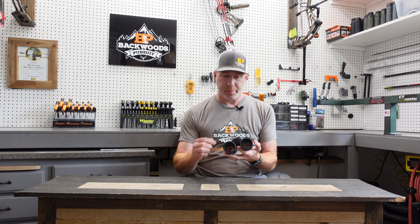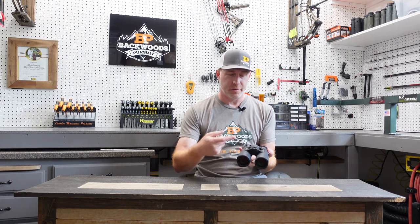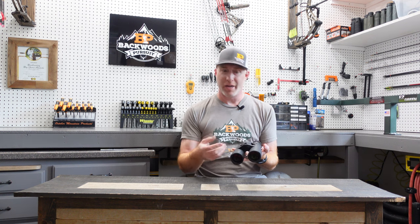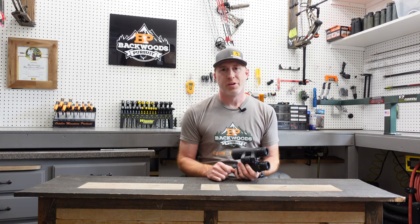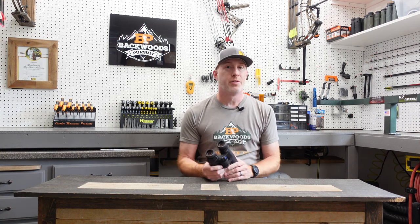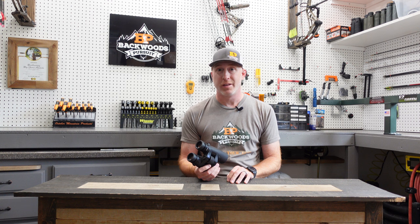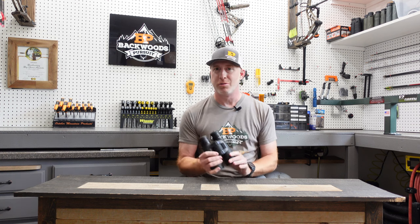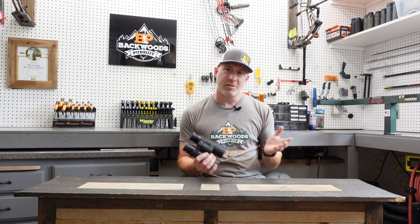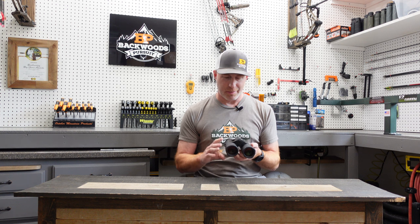The battery goes in the hinge area — nice and out of the way with no protrusions. Just unscrew it with a coin or screwdriver, pop it out, and insert a CR2 battery with the plus side pointed toward the eye cups. You'll get roughly 2,500-plus ranges per battery, though that varies depending on usage, app connectivity, and temperature. That estimate is based on roughly 68°F, but you'll get plenty of life out of these.